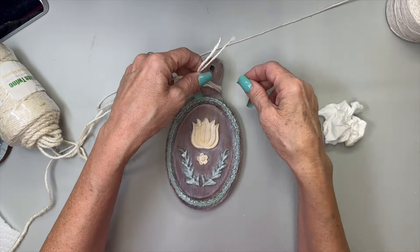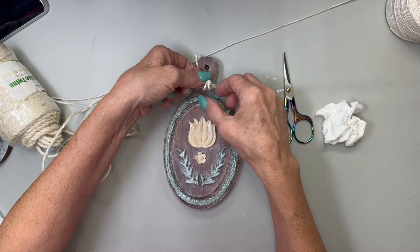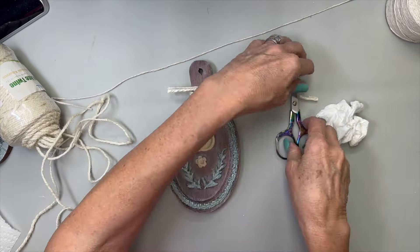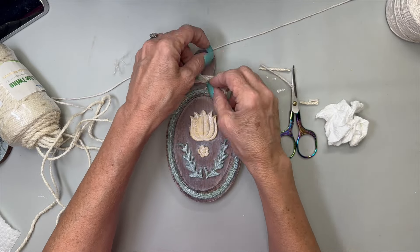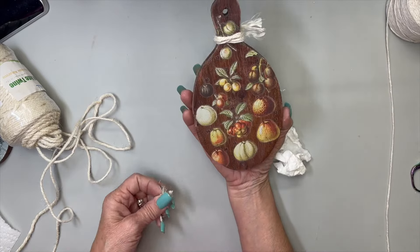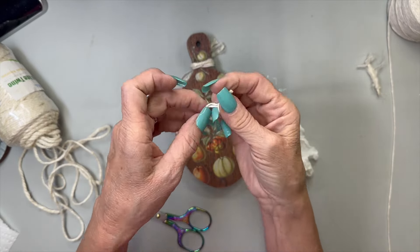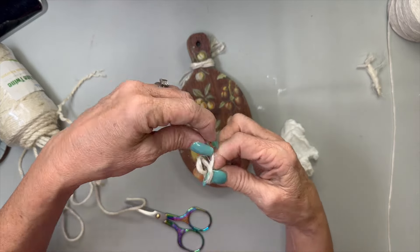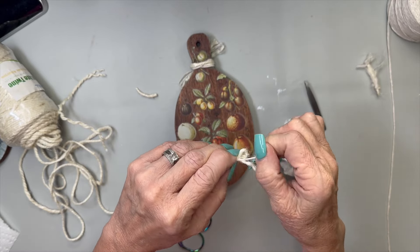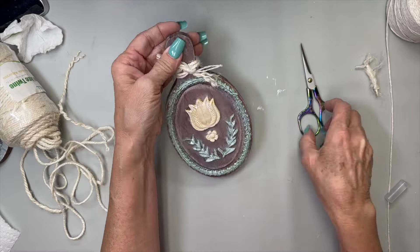I'm going to take two different types of string - some white twine and some cotton string - and combine the two together, just tie a little knot and cut off the ends so they're not quite so long. Then I'm going to unravel them so they look a little frayed. I flip it over to see how it looks from the back side. This is three-ply so I unraveled it and just took one ply and made a small little bow - it looks a little bit frayed and that's okay because I like that look. I just hot glue that to the center and this one is done. I love that it's two-sided!